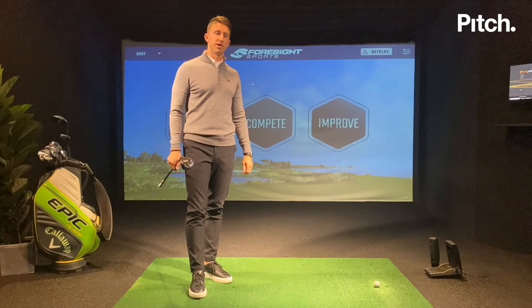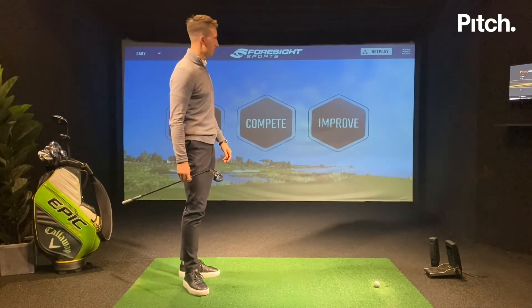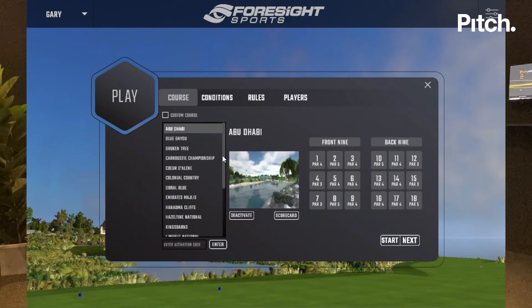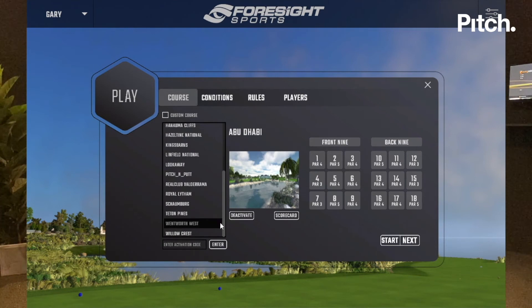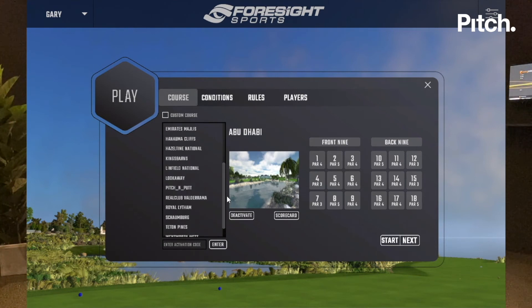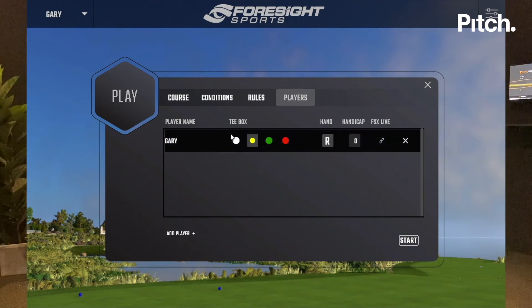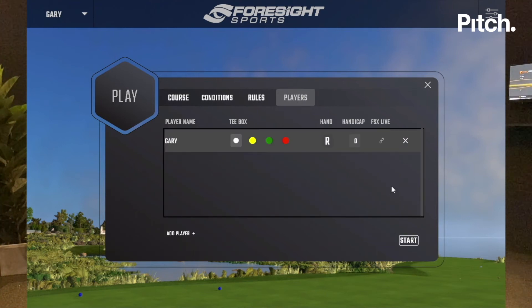I've finished my skills challenge and on compete I'm going to move over to the play section. On here I can play any holes I want — there's a whole list of worldwide courses to choose from: links courses, parkland courses, some famous courses. I'm going to go for Wentworth West, which is based in England and is home of the PGA Championship. After selecting that, you choose what holes you want to play. I'm going with the 18th, a really good par 5 finishing hole with a grandstand, and you can choose what tees you want to play from.